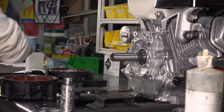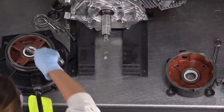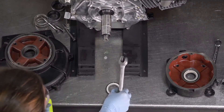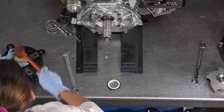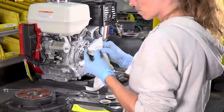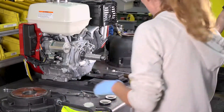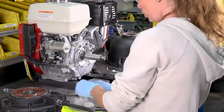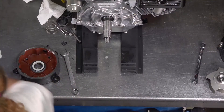Once the seals are removed, replace the shaft. Remove the seals from the reservoir and the rear bracket. Clean the new seals thoroughly and lubricate with P80 lubricant. Place the seals into the reservoir and rear bracket.